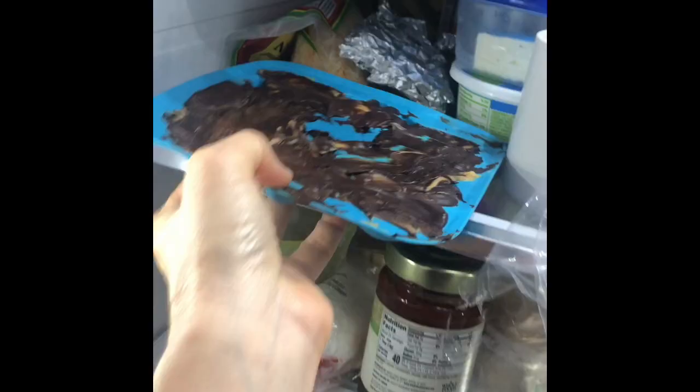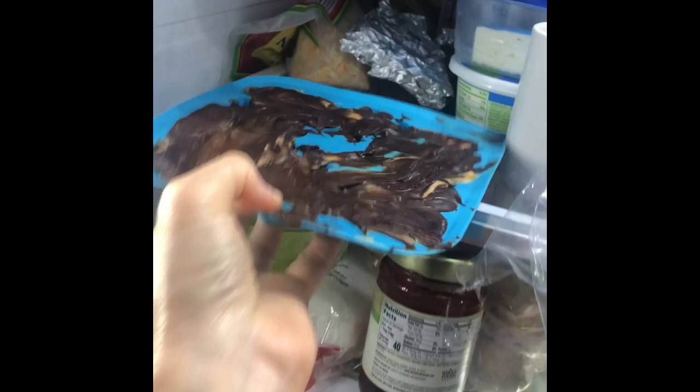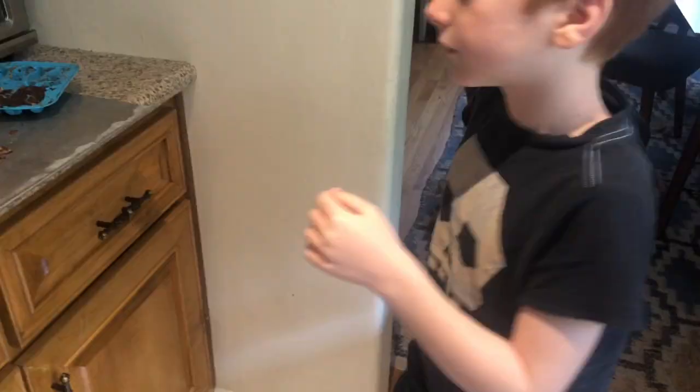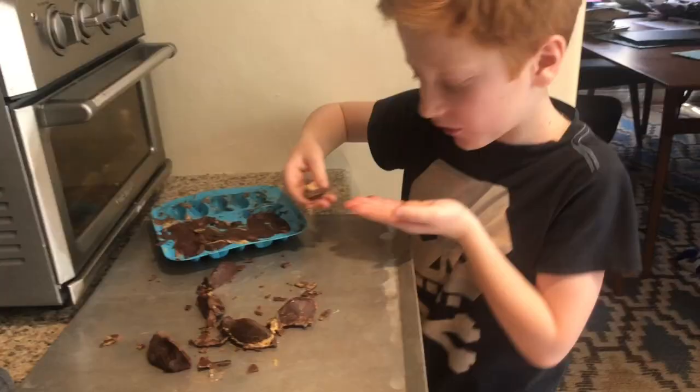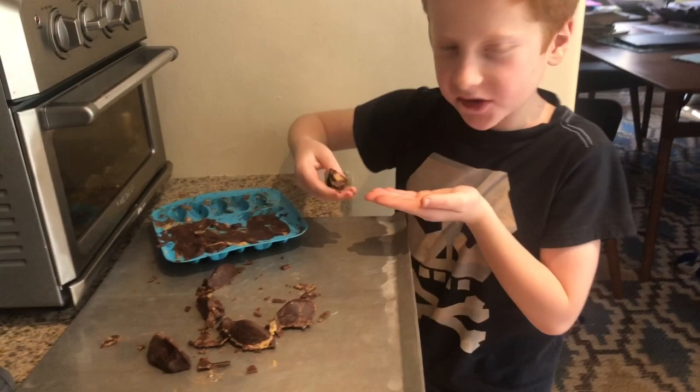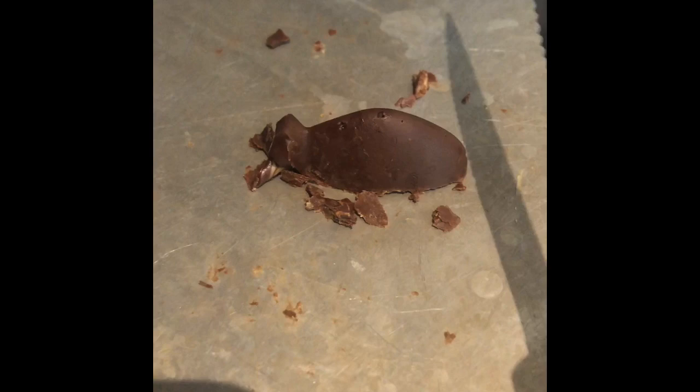All right, let's see how these turn out. Is it good? Tastes like Reese's. It does taste like Reese's? Just see what it looks like. It's a good one. It's chocolate and peanut butter, right? I could eat this all day.